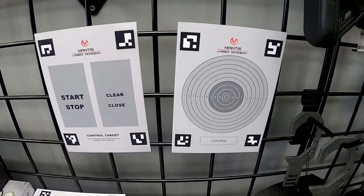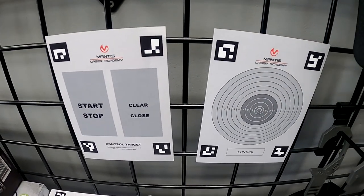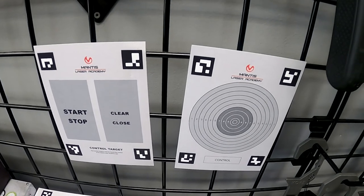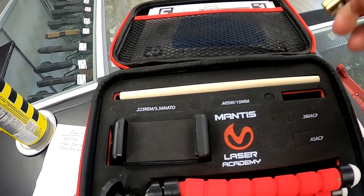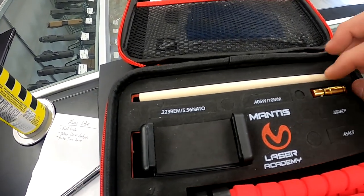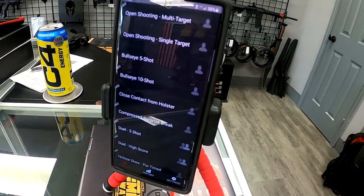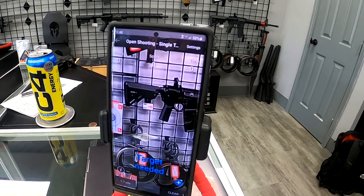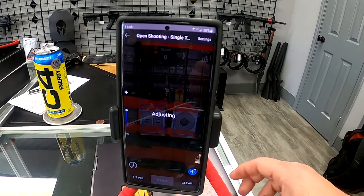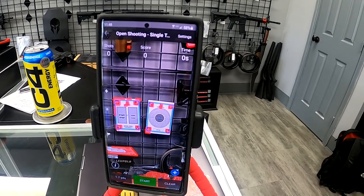Now we're going to go on to the Laser Academy. It comes with several targets included — you can see an IDPA mock-up. We're just going to use this bullseye target, and over here is a control target. The camera will actually pick up where your laser cartridge hits. The laser cartridge is caliber-specific — this is a nine millimeter one. The firing pin hits it and you get a little laser dot. There's already one in the Glock, so we'll go ahead and set up my phone, open up the Laser Academy app, and I'll show you how it works. We're going to click on the Laser Academy app, open it up, and do open shooting on a single target. It's calibrating — you may have to move and get it to pick up the targets — and there we go. We'll run some drills.